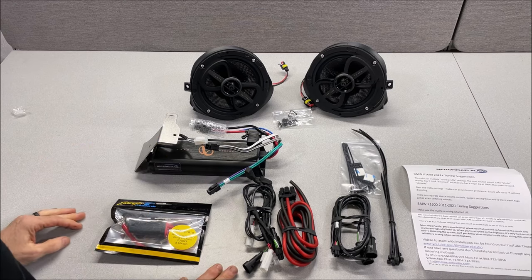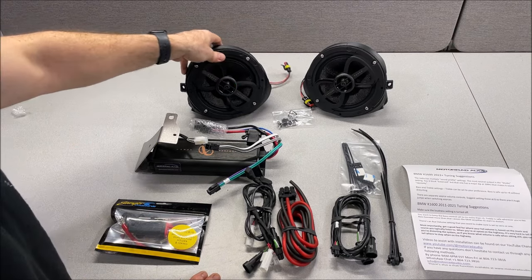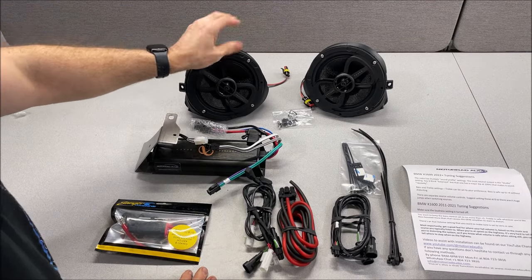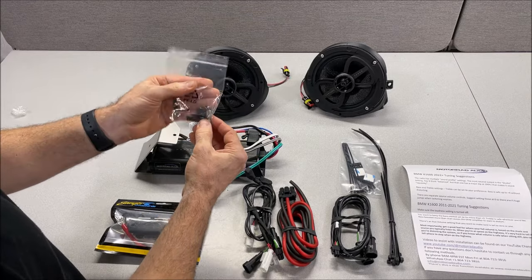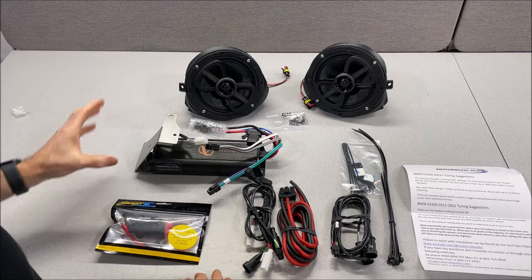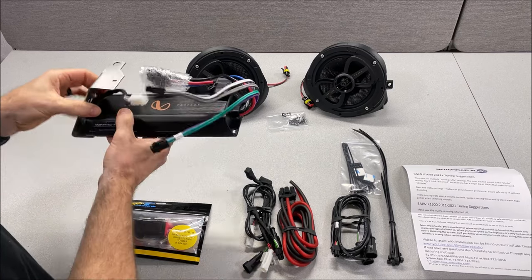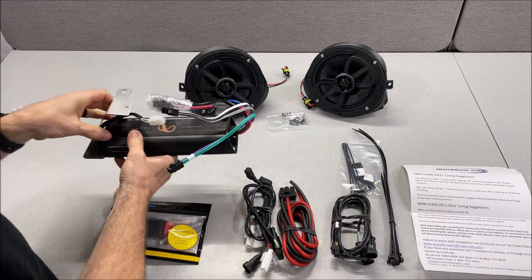We'll start with a quick overview of what came in your package. First you'll have your six and a half inch pods — pre-loaded, pre-terminated with quick disconnect and ready to go. You'll have your mounting screws and clips for the two speaker pods, which will be in the box with the pods. You'll also have your four channel amplifier, already mounted on its mount, pre-tuned for your bike and ready to go.